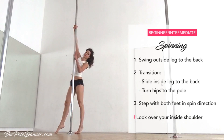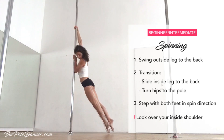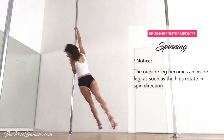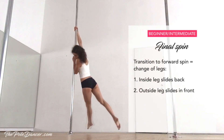To spin backwards from here, swing the outside leg to the back and look over your inside shoulder. To transition into a forward spin, let the inside leg slide back and the hips face the pole. Bend the legs and step in front in spin direction. Notice that as soon as the hips open in spin direction, the outside leg becomes an inside leg and vice versa.